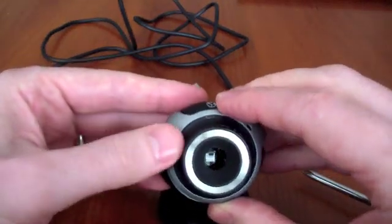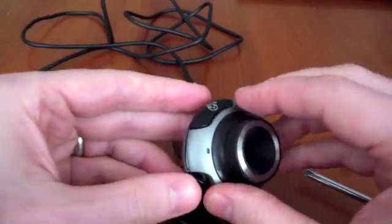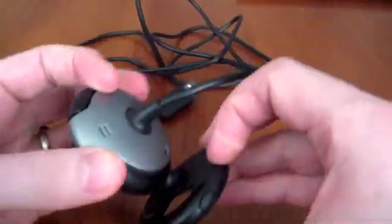You then put the casing back and relocate the screw in the back.